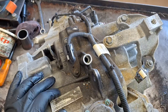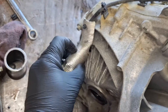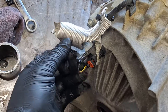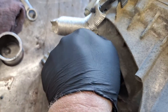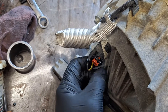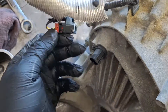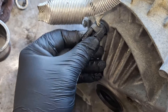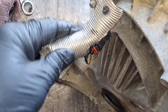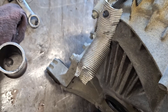Coming underneath the vehicle — that is your output shaft speed sensor, OSS. You just pull this release back, squeeze down right here, and pull it off. That is your output shaft speed sensor, and it's the one that is wrapped in this foil-looking material.